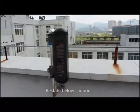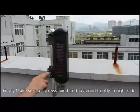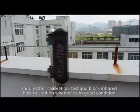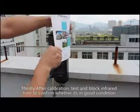Restate key cautions: First, make sure all screws are fixed and fastened tightly in the correct direction. Second, make sure the bubble in the green level is in the middle. Third, after calibration, test by blocking the infrared holes to confirm the system is in good working condition. This completes the installation procedure and notation.